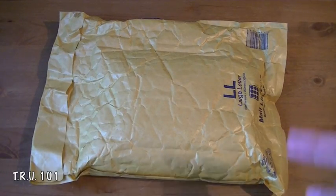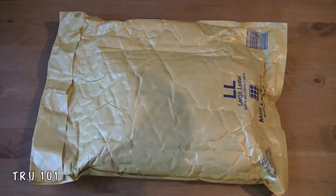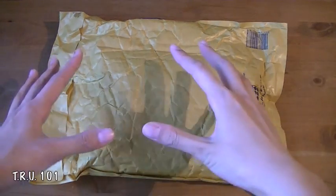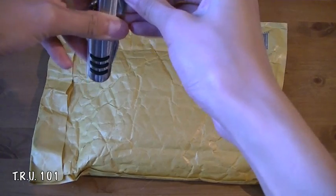Hey guys, The Random Unboxer 101 here. What's up? Today I'm here with an awesome unboxing. I literally just checked my mailbox and I found this inside of it and I was like right away I must unbox it.